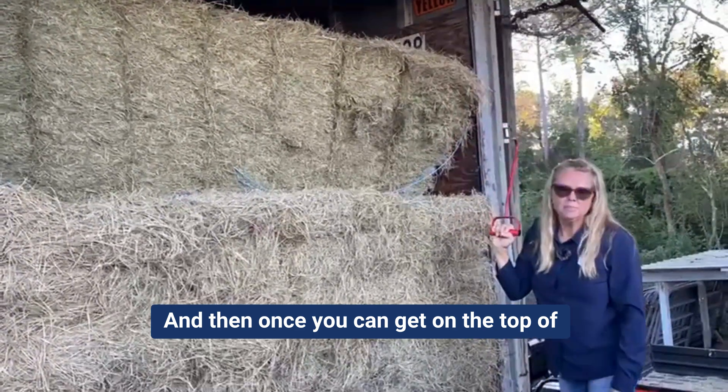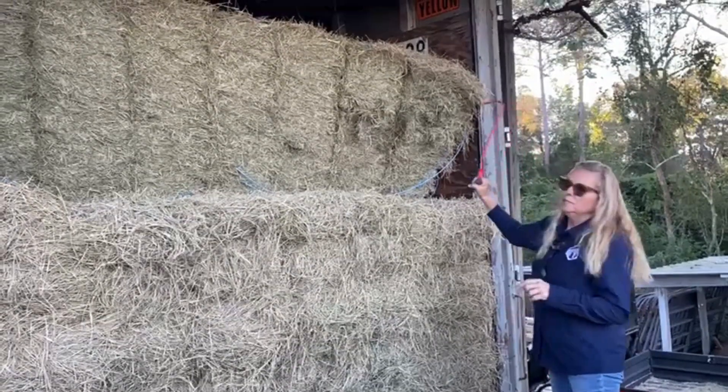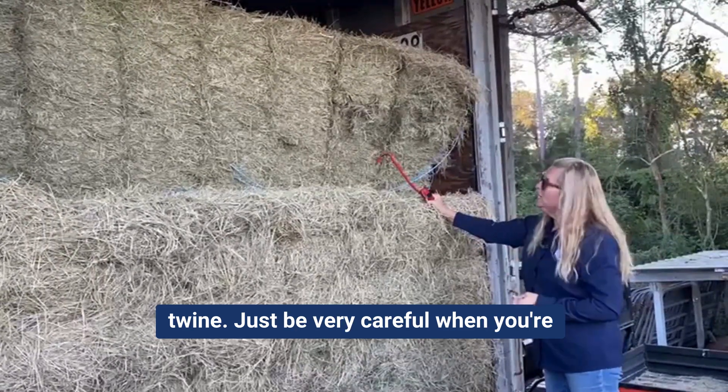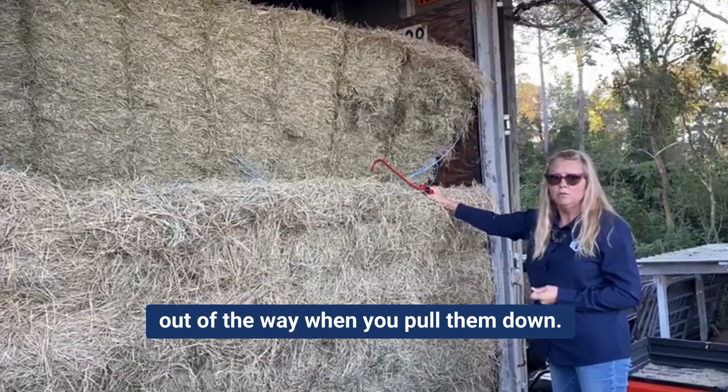Once you can get on the top of the bale, it's much better because the baling twine is there and you can actually get a hold of the baling twine. Just be very careful when you're pulling these bales down that you move out of the way when you pull them down.